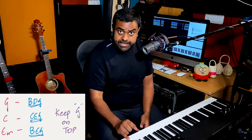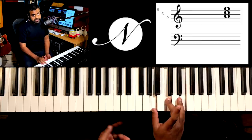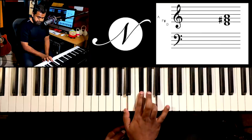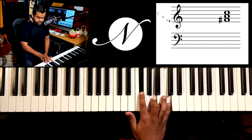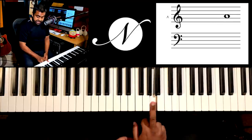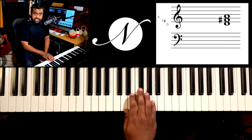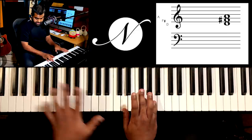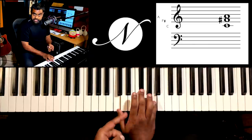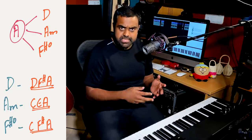Moving on, you can consider other notes of the same scale. Let's say the next note A. What chords have A in them? Obviously the namesake A minor (A C E), then D major has A at the top, and also F sharp diminished has A in the middle. Same drill: take A with the pinky, play A minor, then D major in the inversion so that A is at the top, and the F sharp diminished — though that's slightly tricky; you could ignore it if you don't know it.